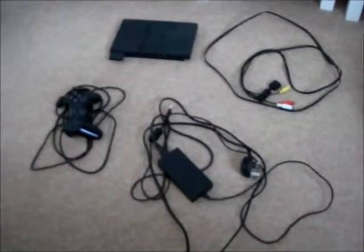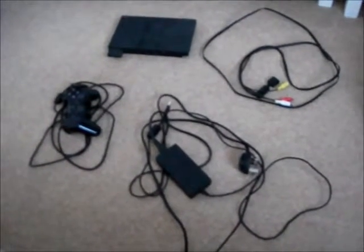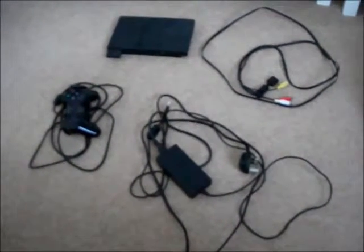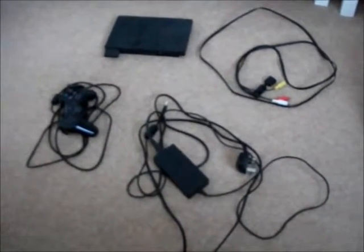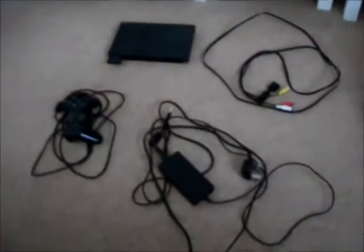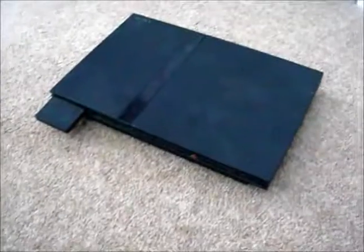Hi, my name is Gary and today I'm going to do a video clip to show you how to connect a console to the TV. As you can see, there are all these cables to do it. I'm going to show you how to connect it as we go along and connect it to the TV. Let's get started.